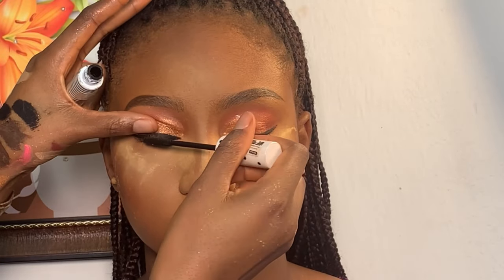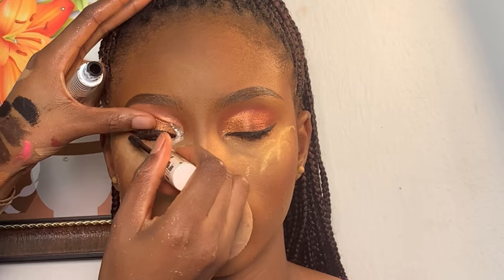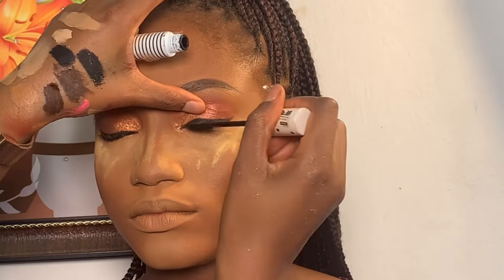Next, I'm using my eyeshadow mascara to darken her natural lashes. Moving on to eyelashes, I'm applying lashes.